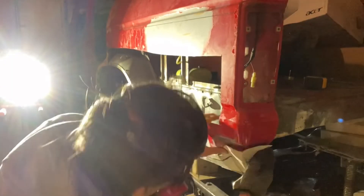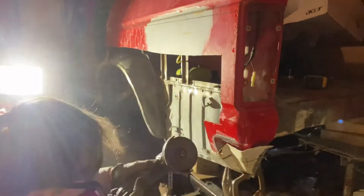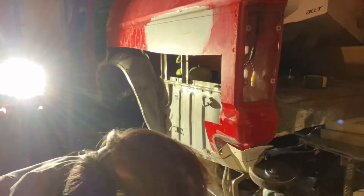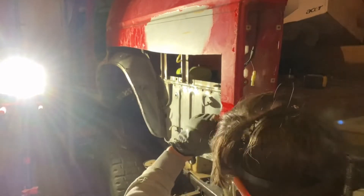So what I do is I put the new panel over top of the old panel, clamp it into place, and I'll cut through both panels at the same time, so it basically transposes the cut through to the underside panel.